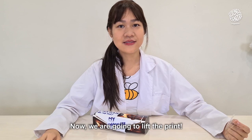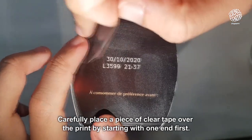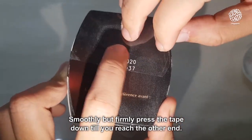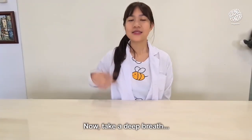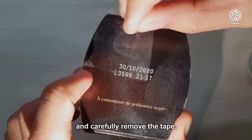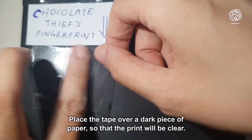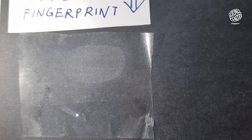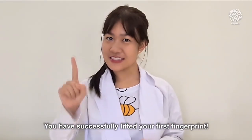Now we're going to lift the print. Carefully place a piece of clear tape over the print by starting with one end first. Smoothly but firmly press the tape down till you reach the other end. Now take a deep breath and carefully remove the tape — the print will be transferred onto the tape. Place the tape over a dark piece of paper so that the print will be clear. Tada! You have successfully lifted your first fingerprint!